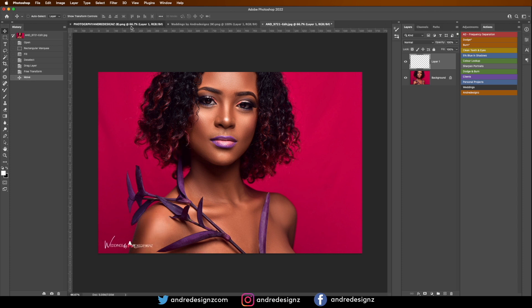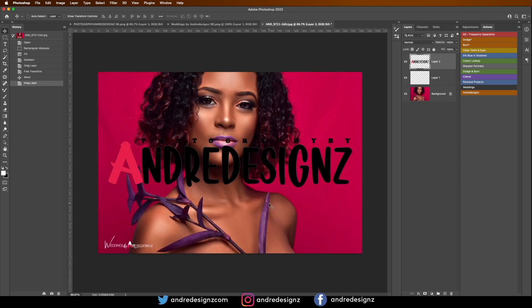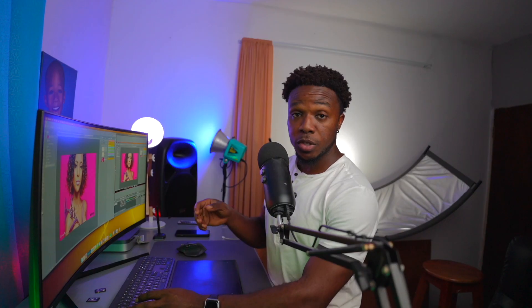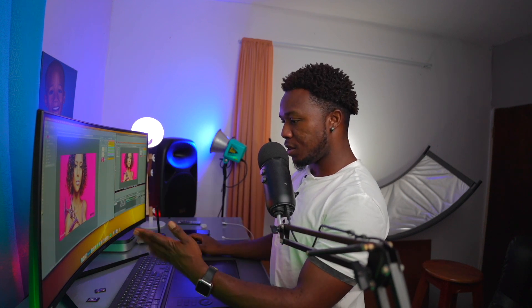Now I'm going to come over to my photography logo and drag it over. I'll place it on the other side using Alt+T or Command+T to transform it. This is how I want the logos to look — you can arrange them however you want, but this is my preferred layout.